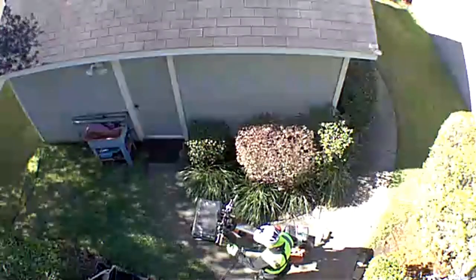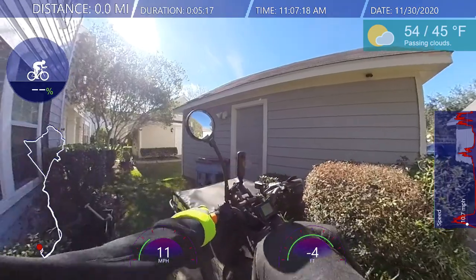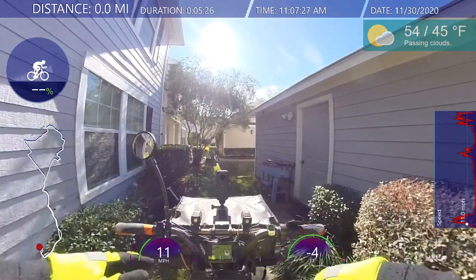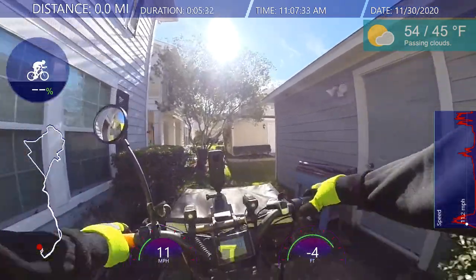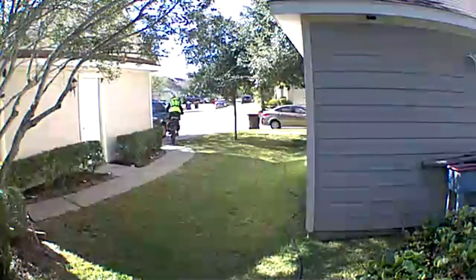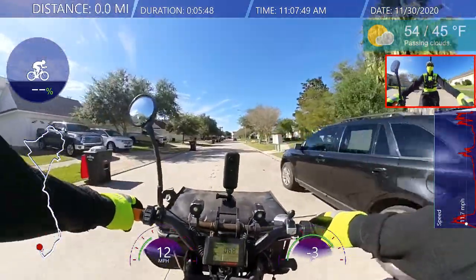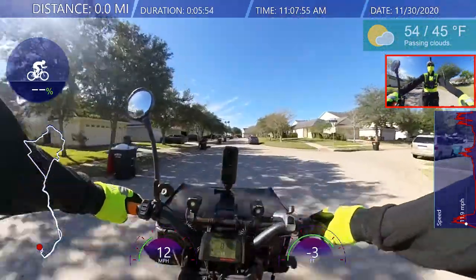I also brought the machete because I do plan on going through Mario Land. I'm going to use that machete. I just bungeed it to the front rack behind the basket. Hopefully I won't stab myself. I got a bulletproof vest on — that's also slash proof for blades. Not spike proof — slash proof, spike proof. It has chain mail in it.